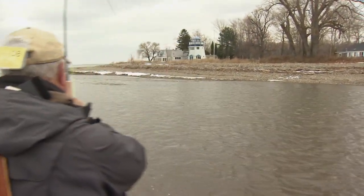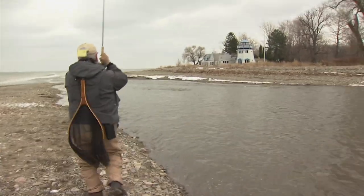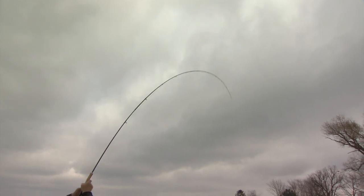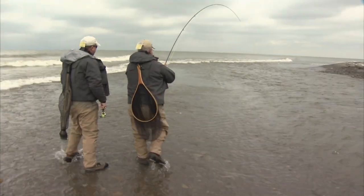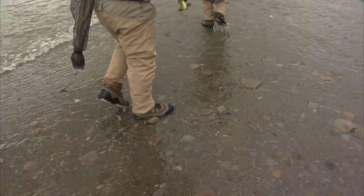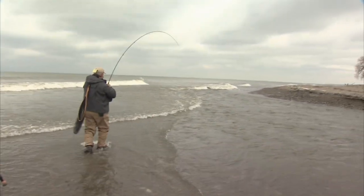This is a fresh fish — see the silver. You've got to be careful when you're at these river mouths because this gravel is constantly wet and it can be a bit like quicksand at times, so be careful and make sure you've got good footing here.